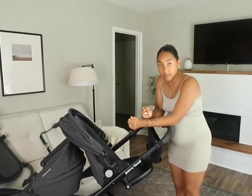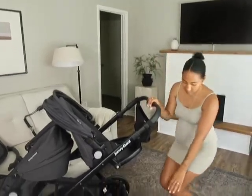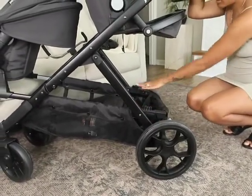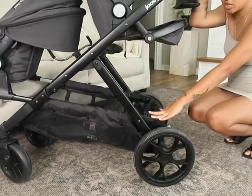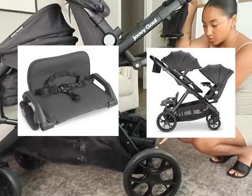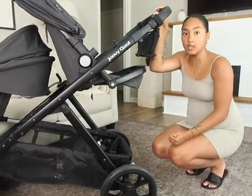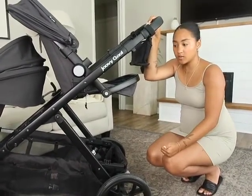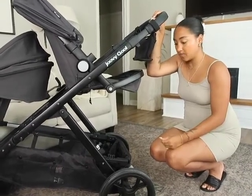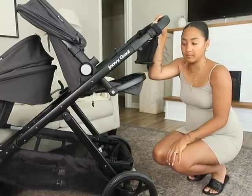Another thing I wanted to mention is that this stroller also turns into a triple stroller if you need it. You can buy another attachment they call the toddler bench, and it just clicks on right here. I don't have that to show you today but I'll insert a picture of how it would look used as a triple stroller. That's a really cool feature, especially for anyone with three kids or three under three.